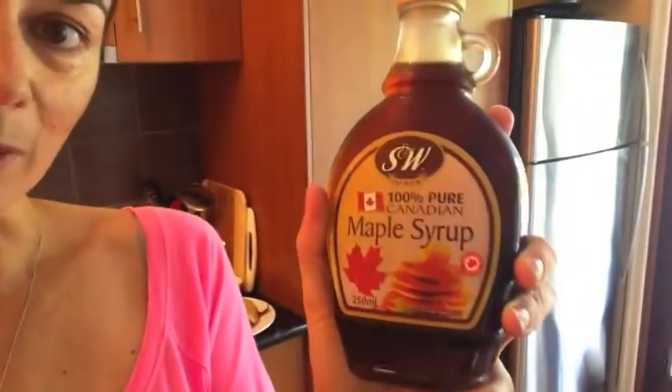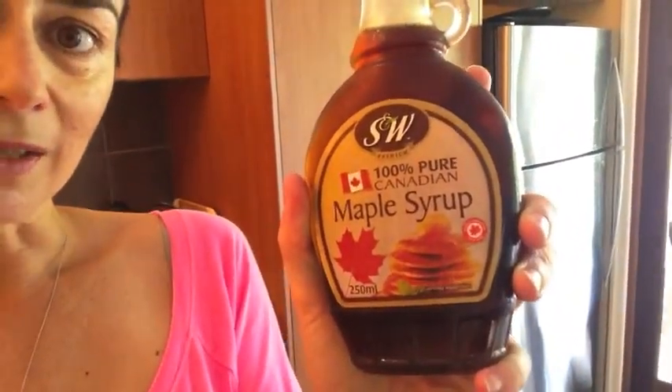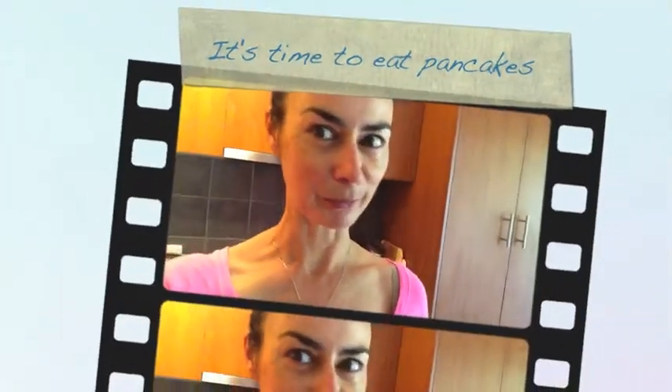I've just pretty much cooked all the pancakes. And if you're gonna have pancakes, you've got to have the real maple syrup — 100% pure maple syrup. I'm using this one which is a Canadian brand and it's very very good, it's delicious. I'm just about to have my first pancake and will probably only have a couple because they're quite sweet.